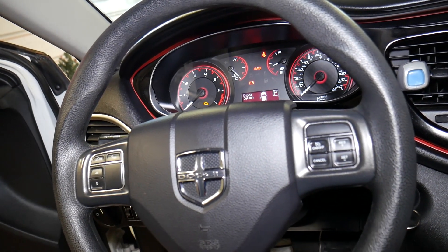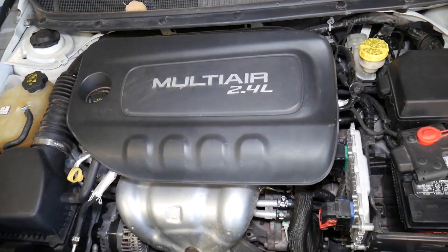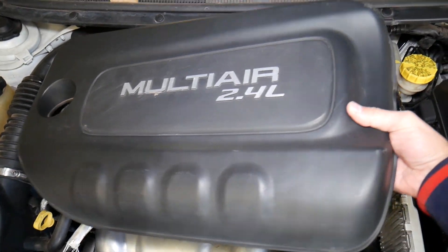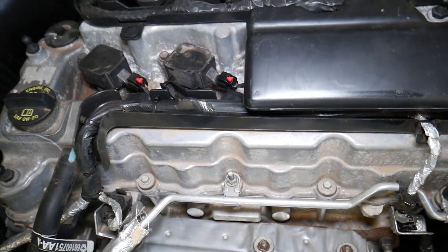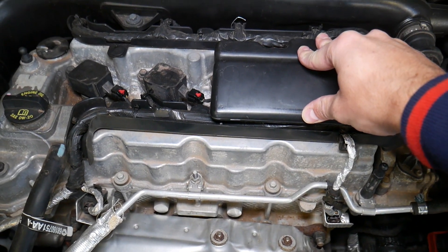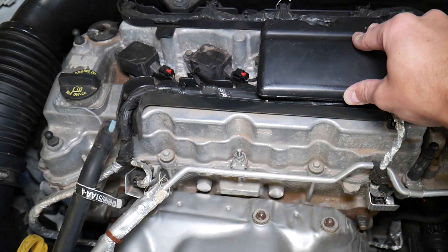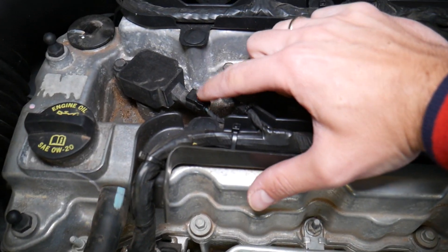So let's explain what can cause that. This is the 2.4 Multi-Air engine — it looks like this in almost all of the vehicles. You may have a slightly different cover but it's pretty much the same. You have four things holding the cover — remove it. You have four ignition coils: one, two, three, and four. We have a full video on the channel showing how to remove and replace ignition coils — please check it out.